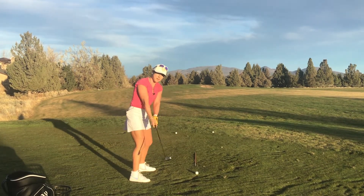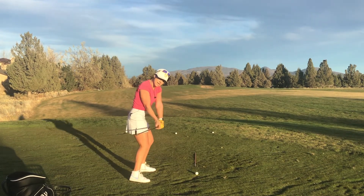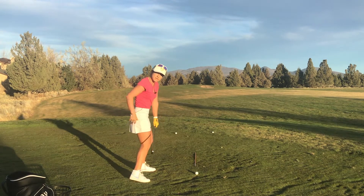You'll notice that in order to do this, the hips have to clear. That's going to help bring the arms and club down and create these shallowing influences.